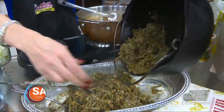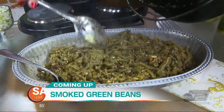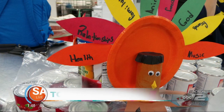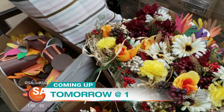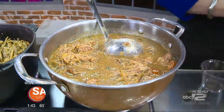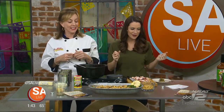Coming up on SA Live: smoked applewood green beans — need I say more? They look so good! This delicious recipe is perfect to add to your Thanksgiving table. Chef Gay is back from Tony Chachere's and we are doing an applewood green bean casserole with applewood smoked bacon. There are lots of ingredients and you cook this for two hours — this actually cooks longer than the gumbo.